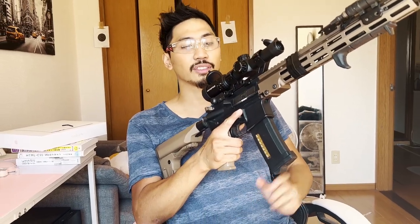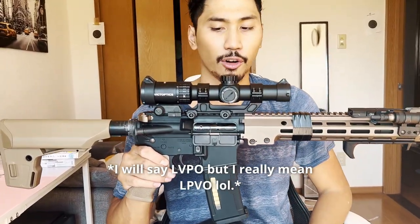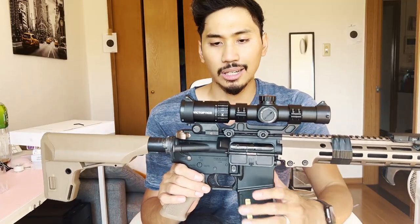Before we do, we have to prove that this is an airsoft toy. We're also going to be using this airsoft toy here — as you can see, it is fake, not real, empty, and unsafe. So let's talk about the actual optic itself first before we talk about its gameplay viability.